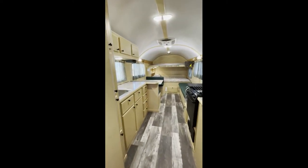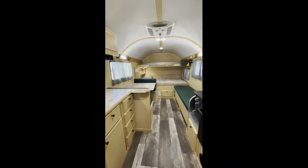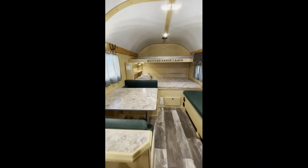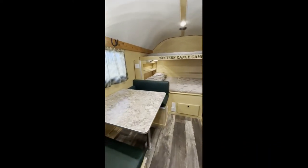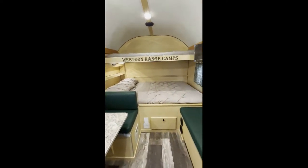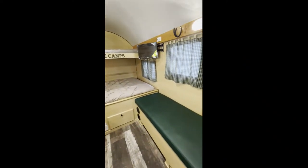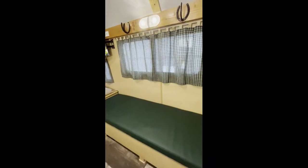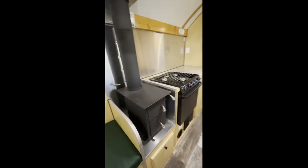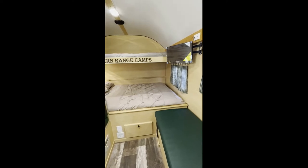This is the Survivalist XL with the Kensington Maple interior color. This customer asked for hunter green curtains and cushions, just the silver trim, and the variegated floor.